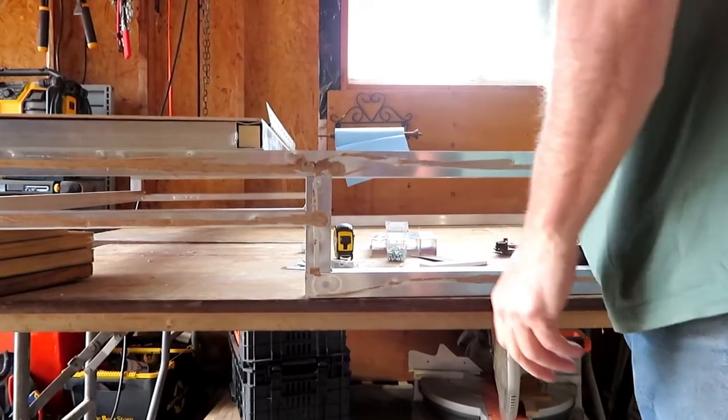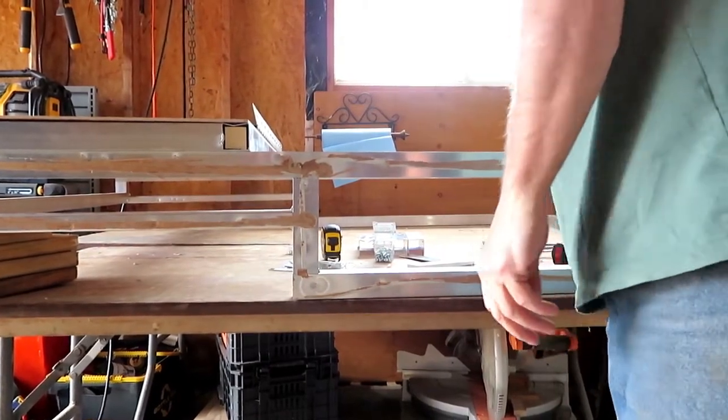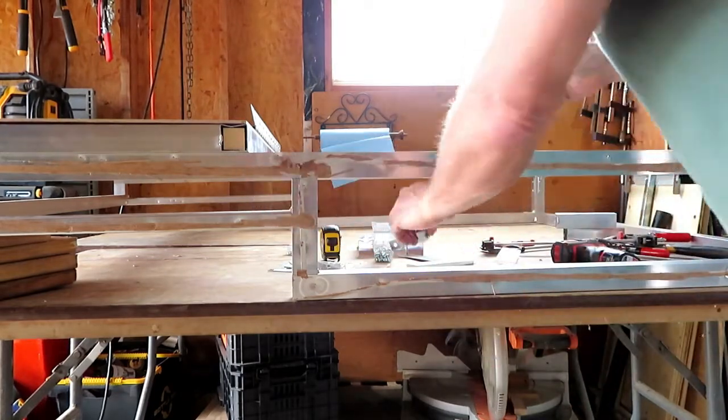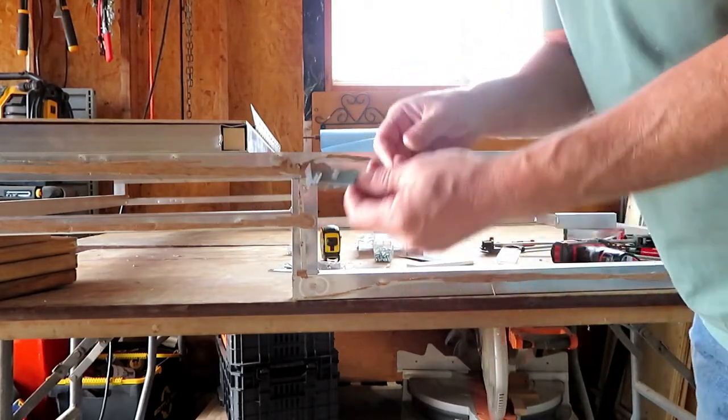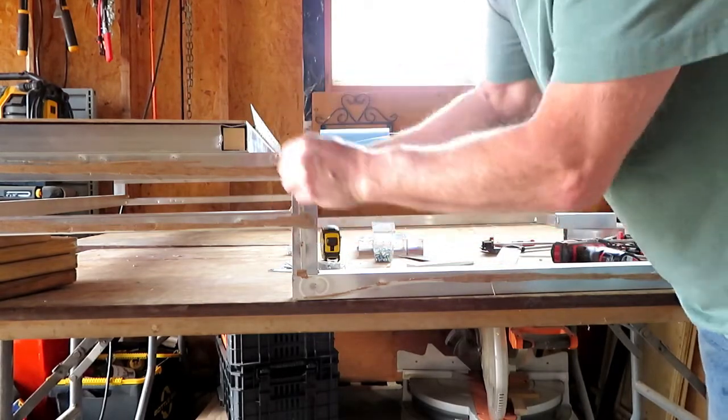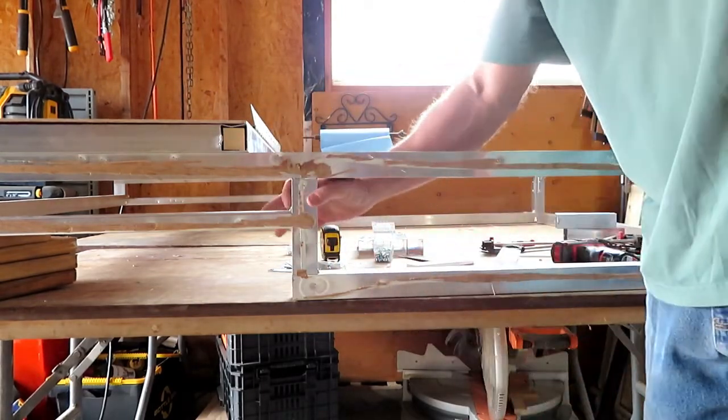On this end I can only put one L-bracket because I can't fit another one in there. So what I'm going to use is straight brackets on the inside, and that will give it two-way stability as well.